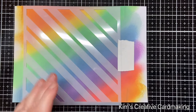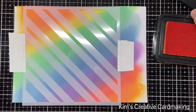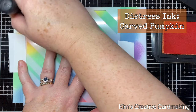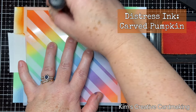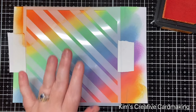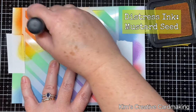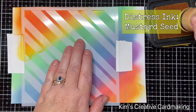I'm lining up the top of the stencil with the top of the paper and then using some post-it note tape to keep it in place. Now I'm going to apply some distress inks over top of these distress oxides — I chose colors that are slightly darker in tone. I purposely went over the left-hand side of the stencil, which is one of my tips: going over the edges will help you line up the stencil when you rotate it.